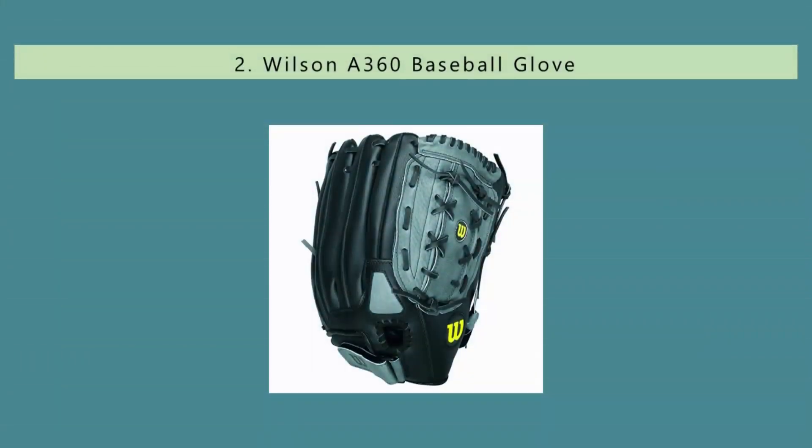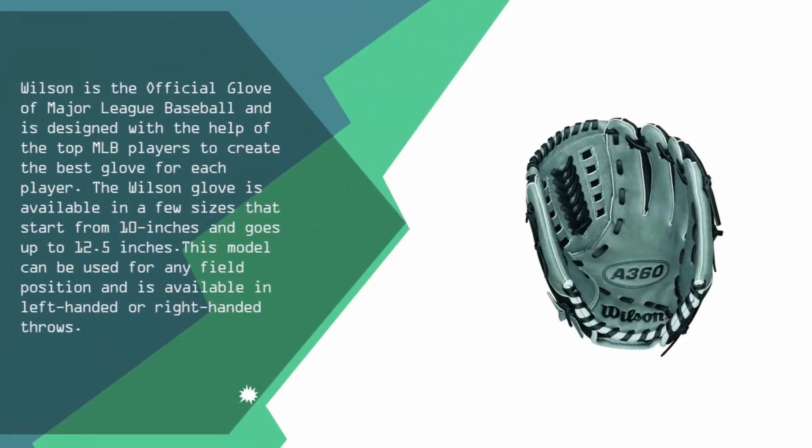Nearing the top of our list at number 2, Wilson is the official glove of Major League Baseball and is designed with the help of top MLB players to create the best glove for each player. The Wilson glove is available in a few sizes starting from 10 inches up to 12.5 inches. This model can be used for any field position and is available in left-handed or right-handed throws.